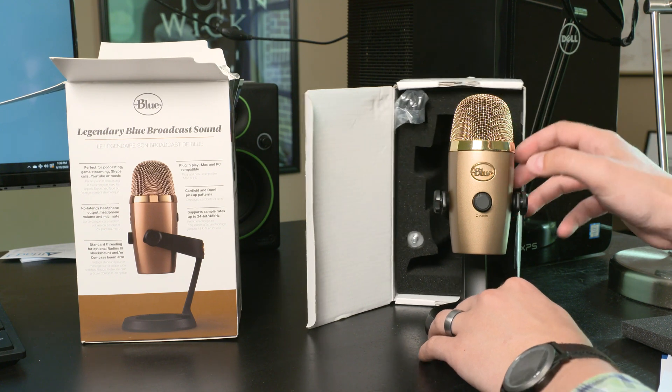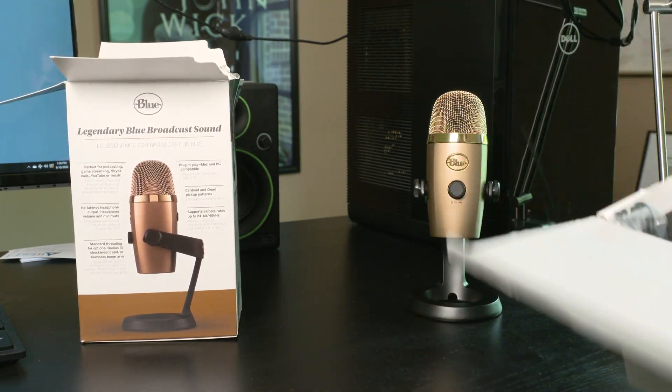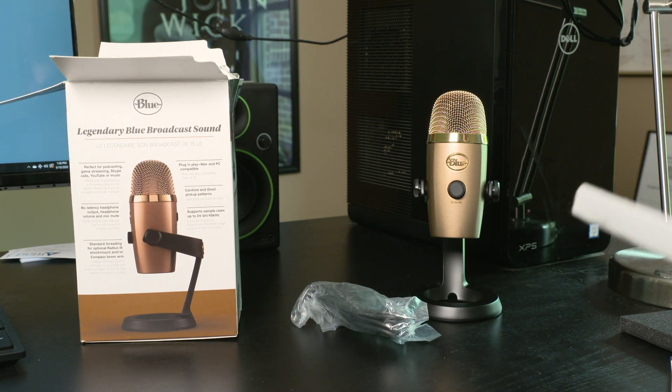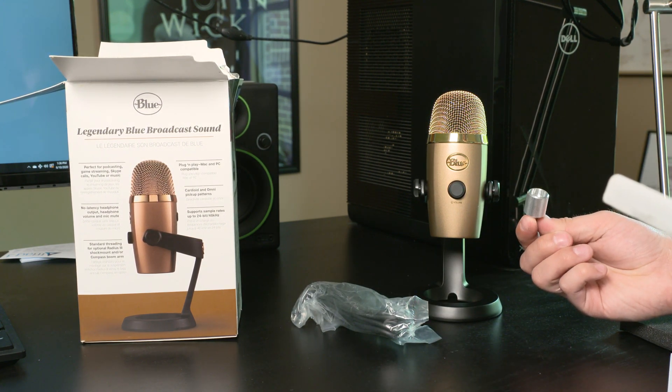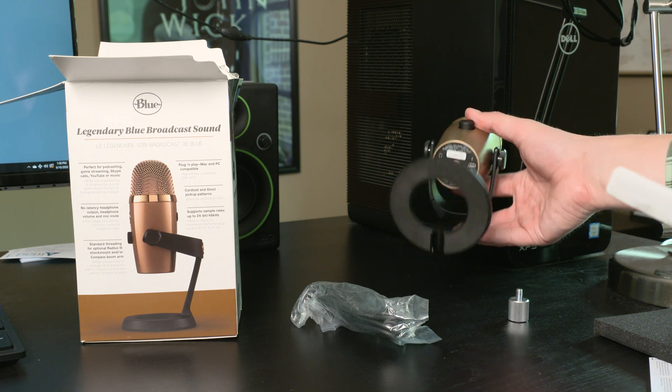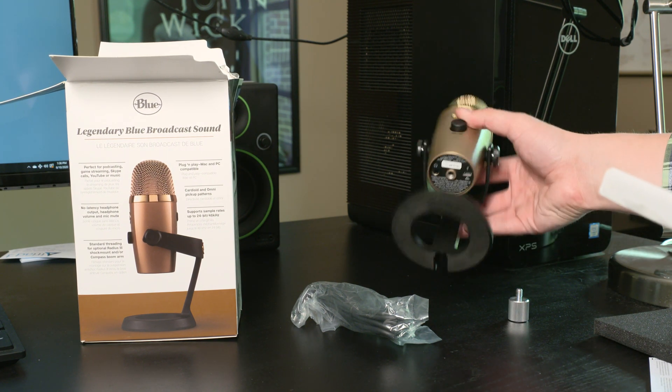You can see that it is just one big piece for the microphone, and then we also have a USB cable right here, and then we have an adapter where we can attach this to a boom mount that fits right into the bottom of the head of the microphone right there. You see that screw right there.